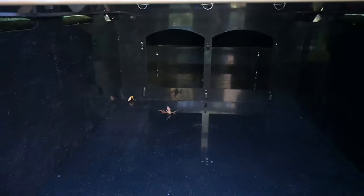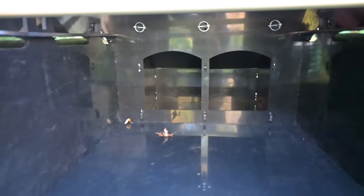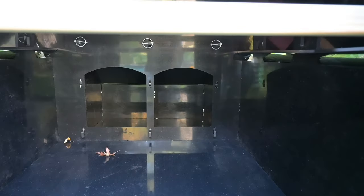There are the nest boxes in the back — two nest boxes. They're nice sized nest boxes. My Americanas, which are my biggest chickens, they fit in there just fine.